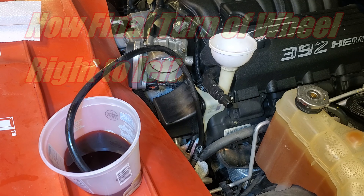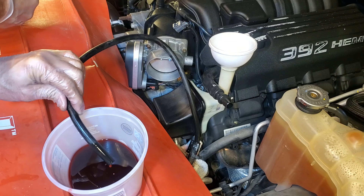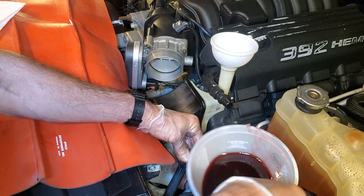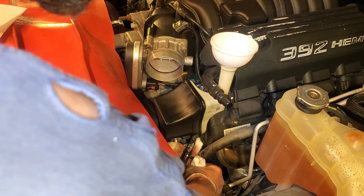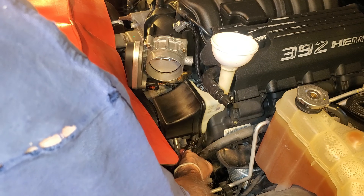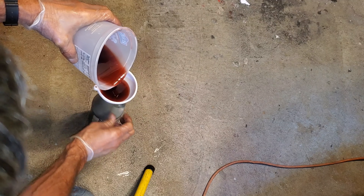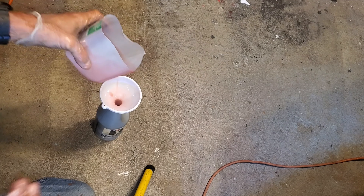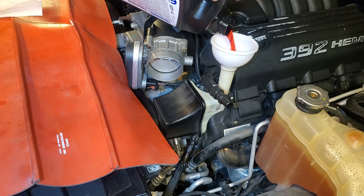It looks like we're done at this point, so we can double check that. We're getting fresh fluid out of the return, which means we've got a complete flush. I'm going to pull off my extension here and let it drain into the bucket. Now we're going to pull out that ear plug and quickly put this back on — very minimal spillage. We can pull out our rag and put our clamp back in place. This is what came out of the rack — all old fluid. Combined with what we got out of the reservoir, we've got nothing but old fluid, and that's about a quart right there, which is the system capacity. We can do our final top off — all fresh fluid in this thing.